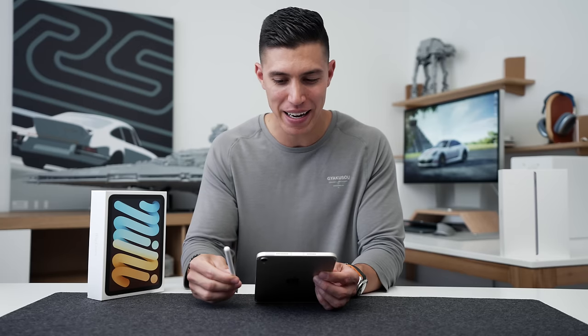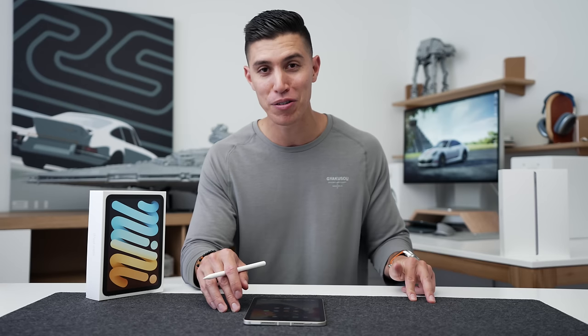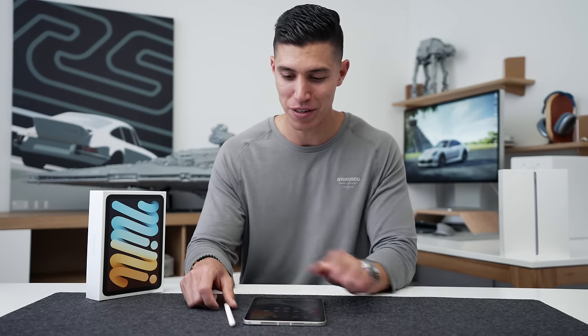Let me know who else is picking up a Mini, and I will create a video on all the new colorways. All three other models should be coming to the studio, so make sure you guys are subscribed to the channel. We've also got Apple Watch Series 7, iPhone 13, and 13 Pros on deck. Hope to catch you guys in one of those next episodes. Peace!